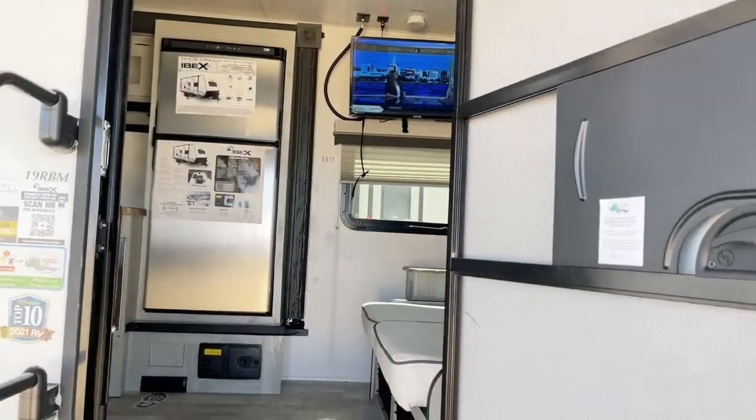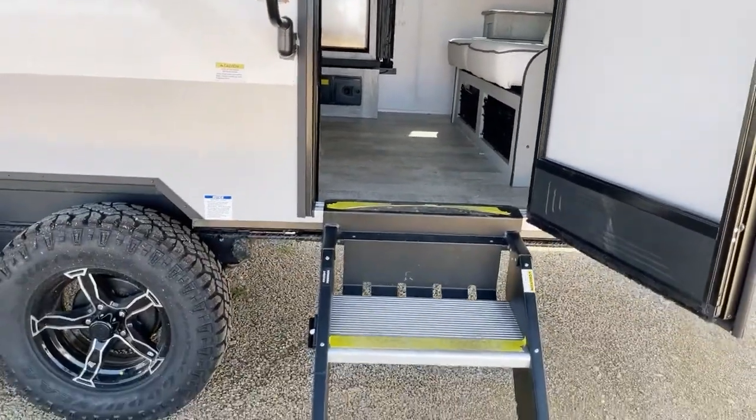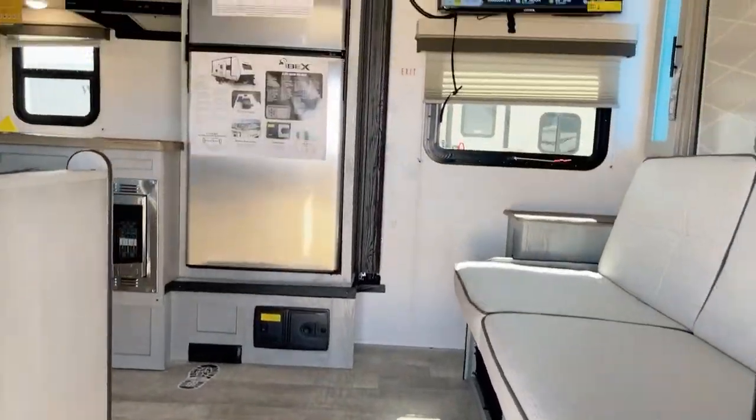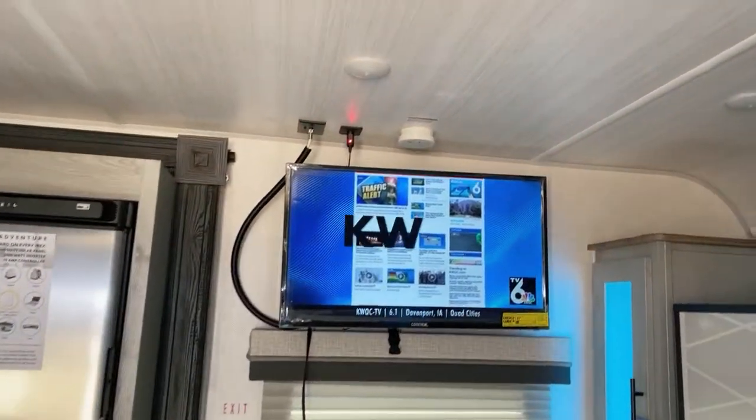Going on to the inside. Remember, we're not hooked to AC power — we're going to pretend we're doing a little boondocking today. We just have that little battery power unit, and we're going to step on in here.